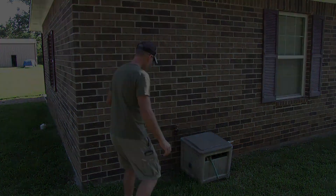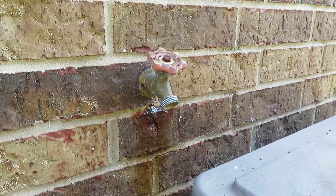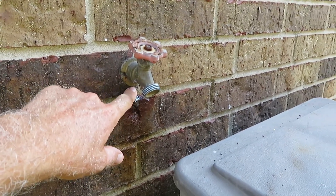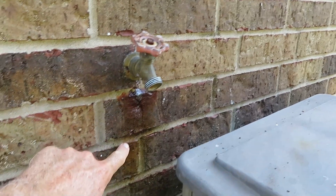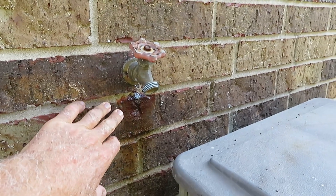I'm at the side of my house and I noticed a little problem. Let me get in close and show you what's going on. Outside here, my spigot — I'm getting water coming out from inside or behind the brick, coming down here. It looks like it's been doing it for a little while.